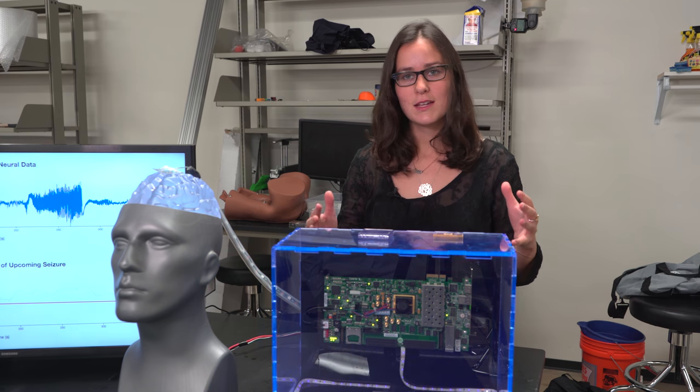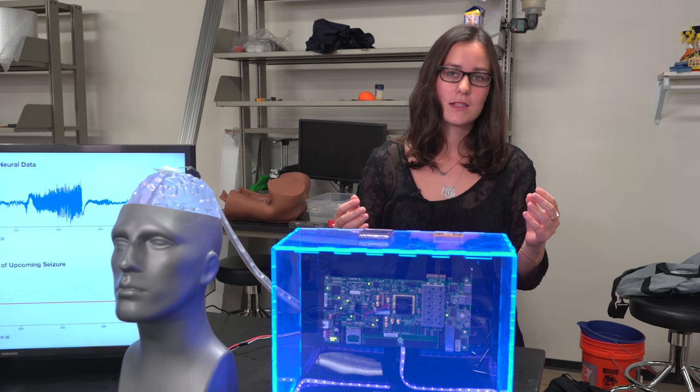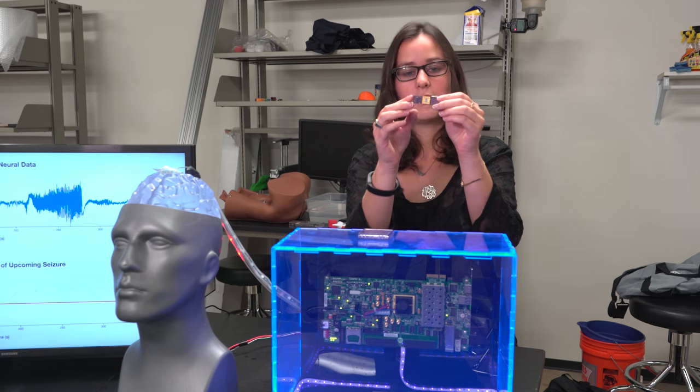The future of the device comes in two major parts. You can see here there's our board. The board looks really big right now, and that's going to become a chip that's implanted on the skull. For size reference, it would be about this size.